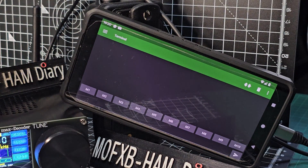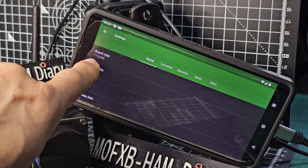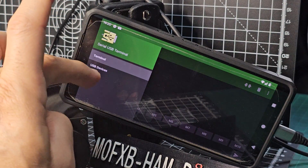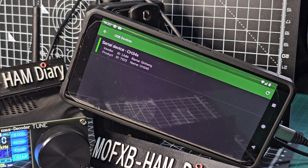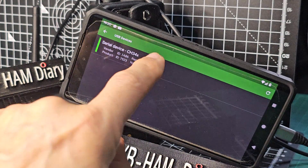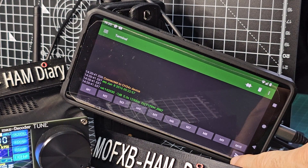On the actual phone app, once you're connected you need to set the baud rate to 115,200. Tap the three lines, go to Settings, and make sure it says 115,200. Go back, tap it again, then go to USB Device. When you're connected, the ATS-25 will show up — it's using CH340 — so tap that.